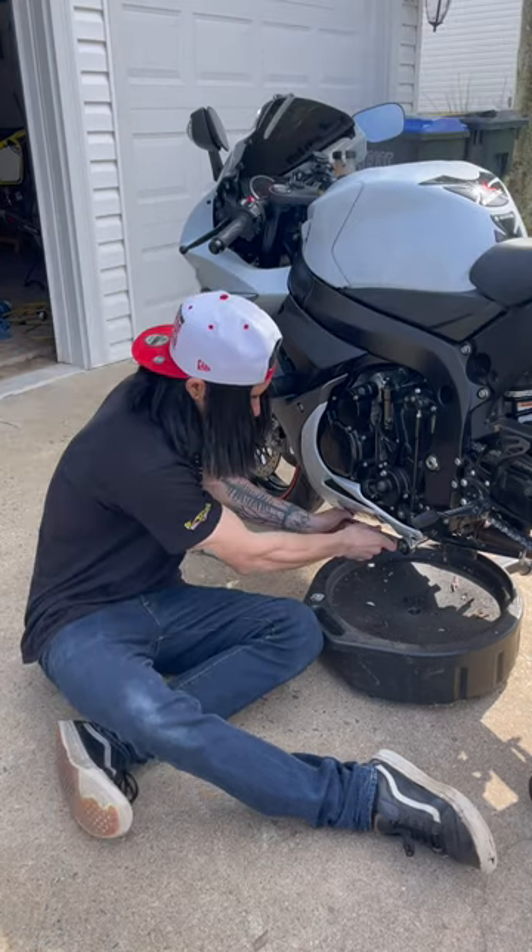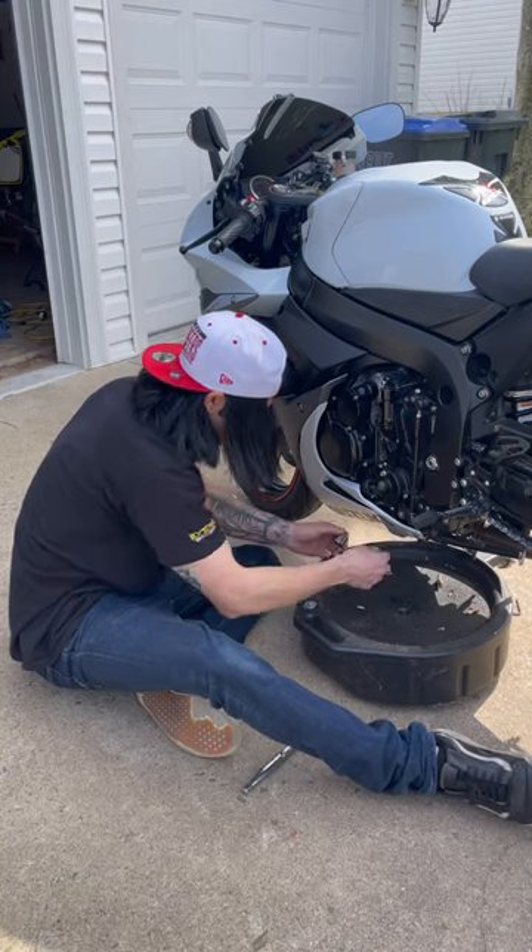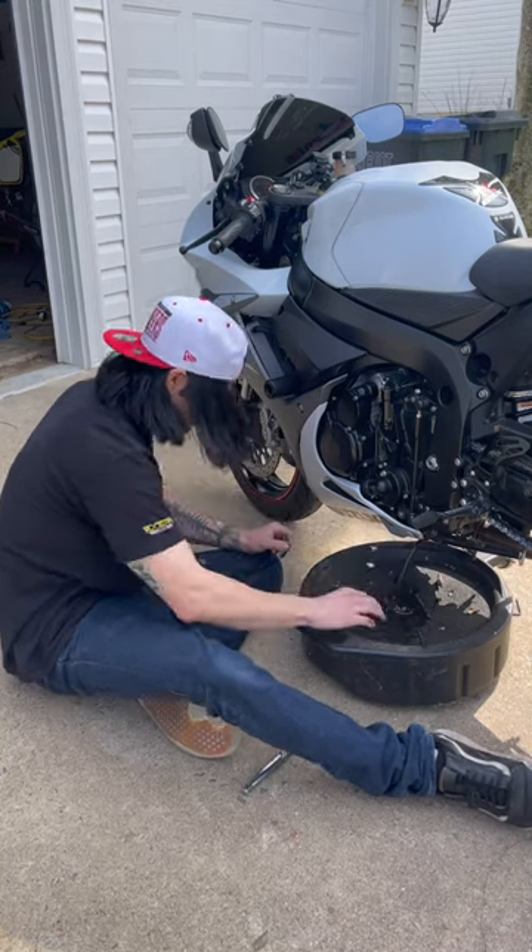On this bike, it's on the left side. Go ahead and loosen this up. The oil is going to shoot out, so be ready. Just like that — just let the oil drain.